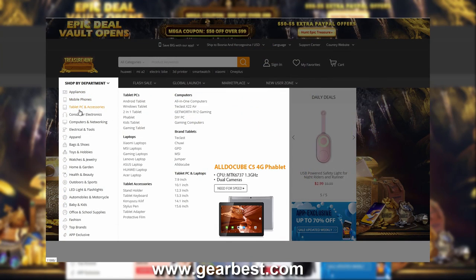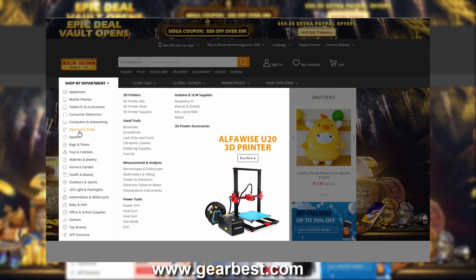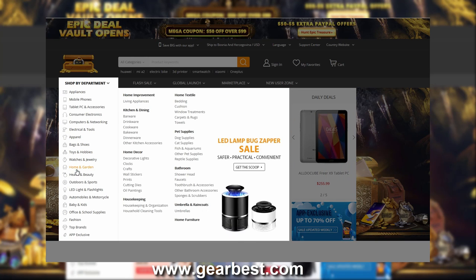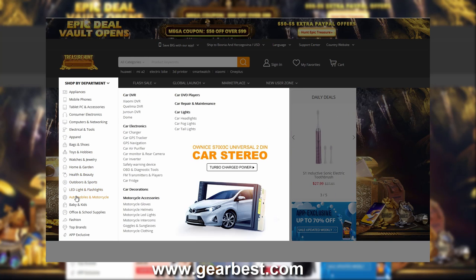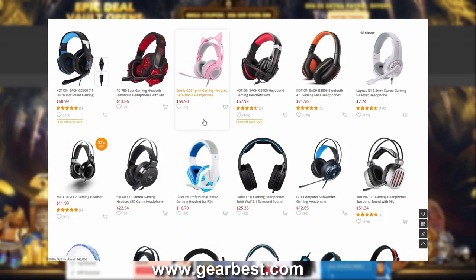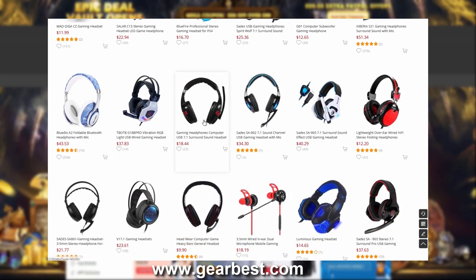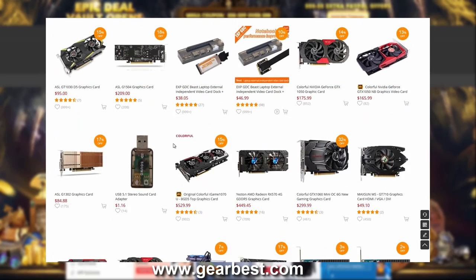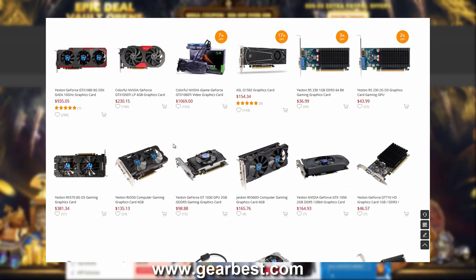This video is sponsored by GearBest. Here you can find anything you need from cool gadgets, electronics, sporting goods, toys, smartphones, PC accessories, and many more — over 100,000 awesome products at great prices with daily deals, discounts, fast and free shipping, 24/7 customer support, and a money-back guarantee.